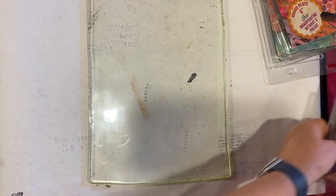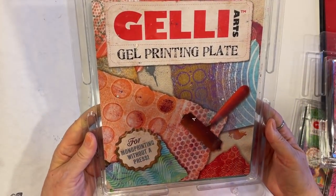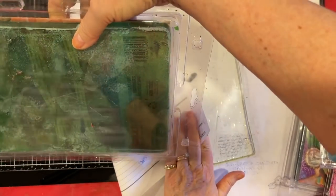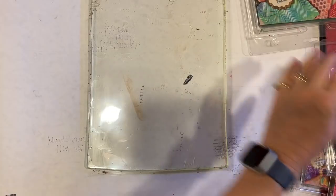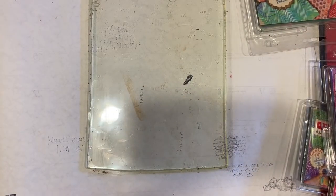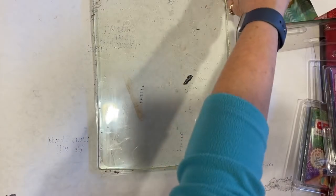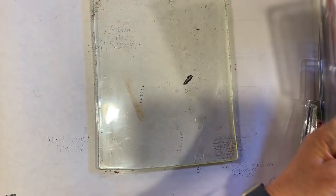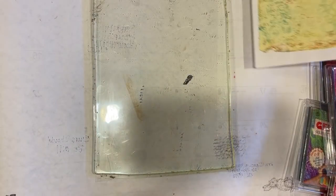Just to introduce you a little bit — the other plates that I have — this one doesn't say what size it is, but it's probably 8 by 10-ish. It doesn't cover a whole piece of paper. This was my original jelly plate. See how this print is wide around the edges? That's because I did it on this plate, which is why I got the 9 by 12, because a whole piece of paper fits on it.